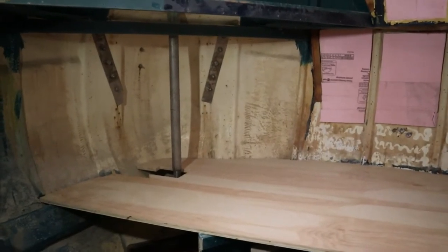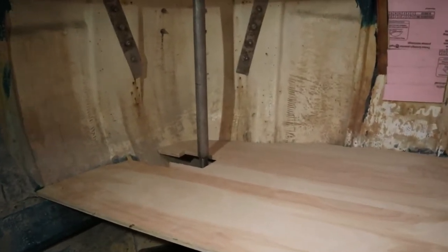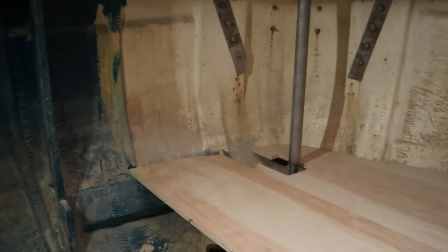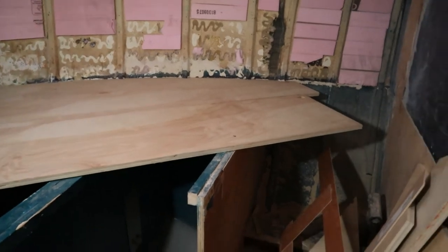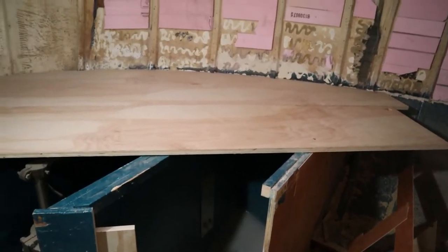There we go, the next piece is in place, contoured to fit the hull again. I have fairly limited space here to film this, so I'm having to kind of step back so I can show you guys exactly what's going on here.